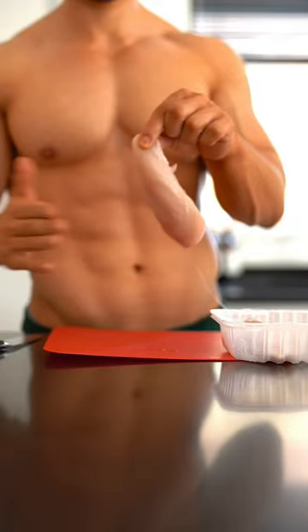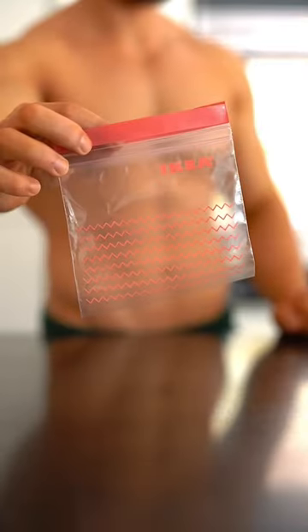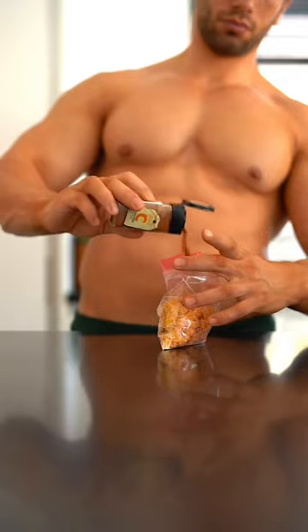Incredibly easy low-fat chicken strips. Grab your chicken and cut into small to medium fillets. Then place the cornflakes into a zip-lock bag, adding onion salt, garlic powder, and cayenne pepper.